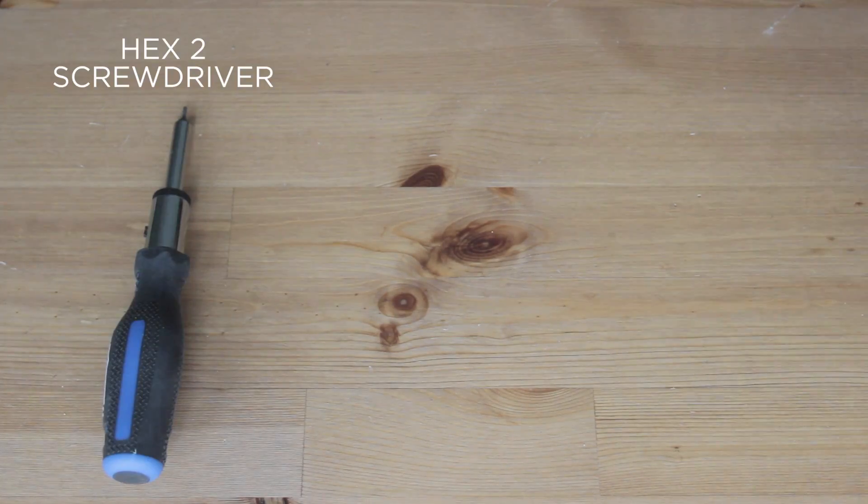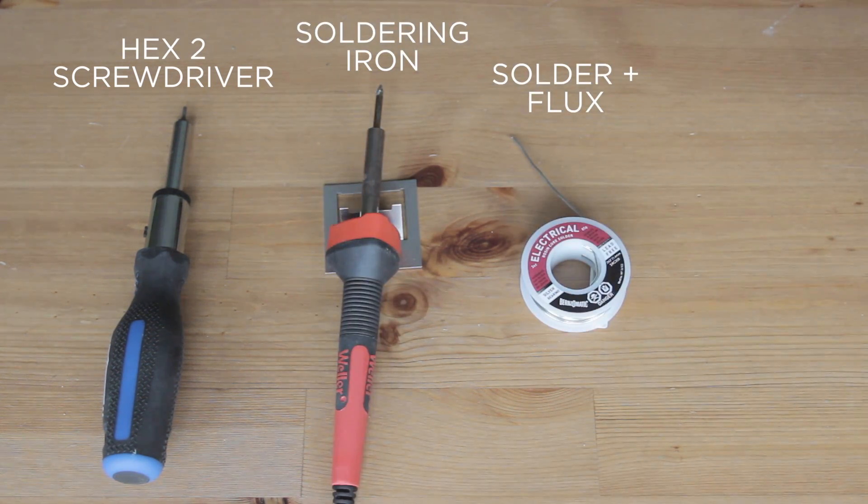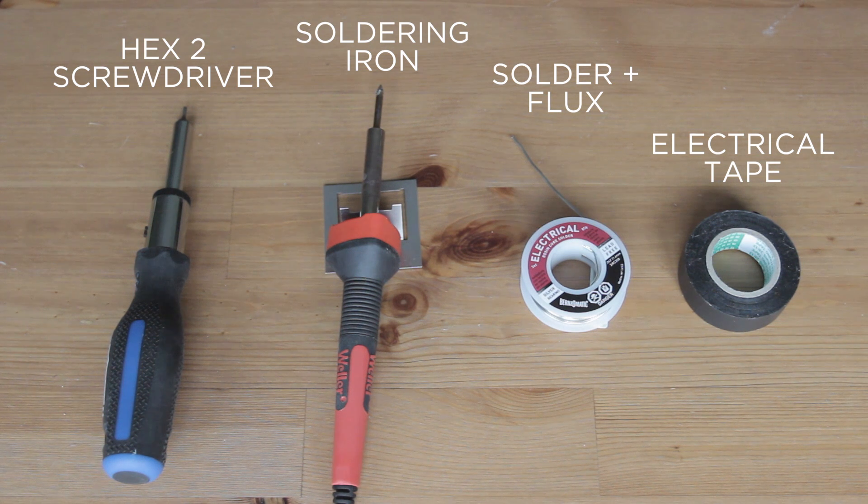As for the tools, we need a hex 2 screwdriver, any kind of soldering iron, solder and flux, and electrical tape. And that's pretty much it for the parts and tools — let's get building.